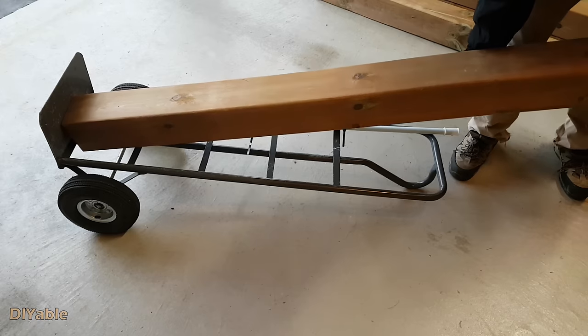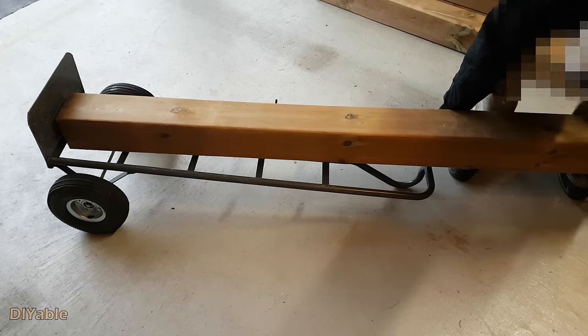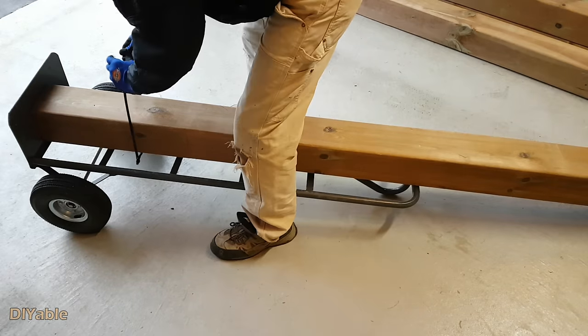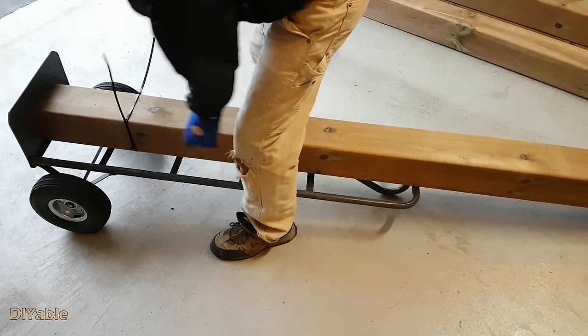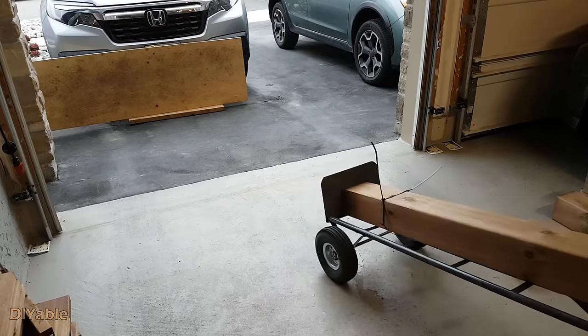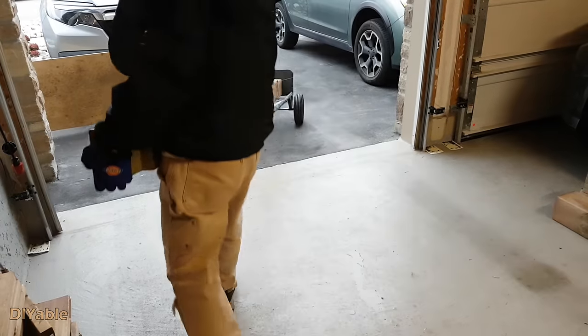One last DIY tip I want to share with you: this is how I transport the 6x6 post using a releasable cable tie and a hand truck. Look — it's so easy. Don't hurt your back.